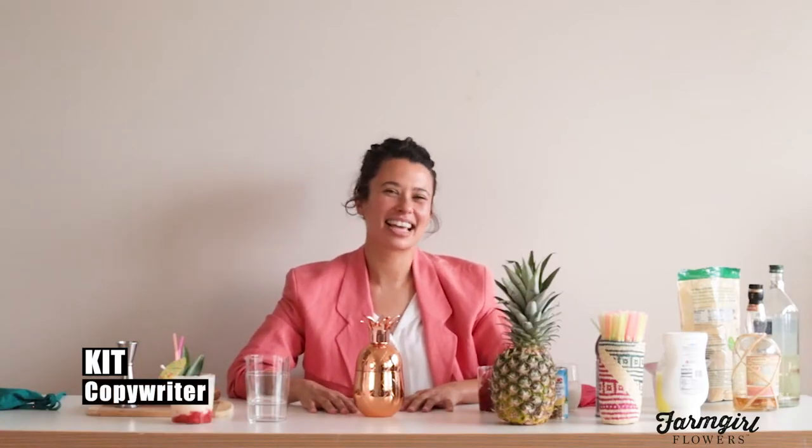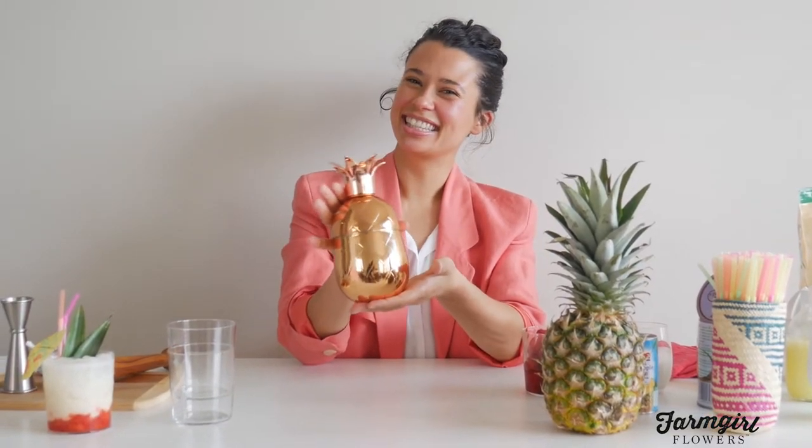Hi, my name is Kit. I'm a copywriter for Farm Girl Flowers and today I'm going to show you how to make a Miami Vice cocktail. We're making this cocktail because we have an arrangement of the same name, which we put out to celebrate the opening of our new facility in Florida. The arrangement is also called Miami Vice's — it comes in this cute little pineapple shaped cocktail shaker, so once the arrangement is done you can take the shaker and make this cocktail.